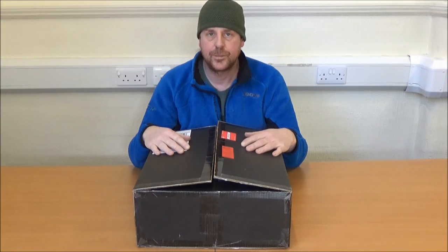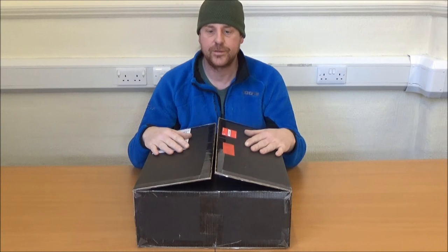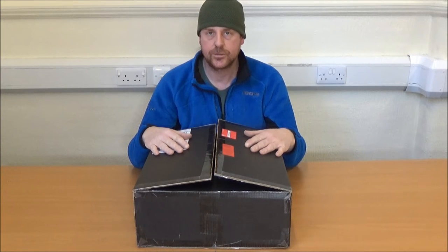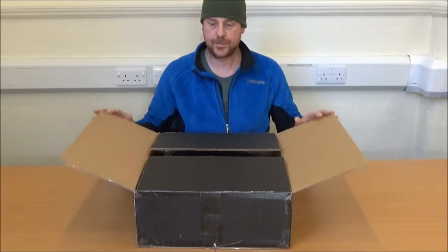Hello everyone, it's Matt here from Prepared UK and today I'm bringing you my unboxing video of the new for spring 2017 Arctrix Breeze 25 litre day pack.